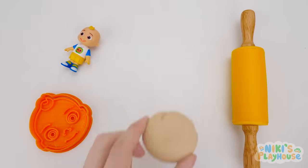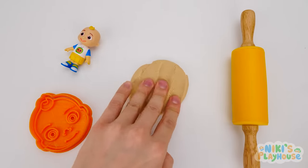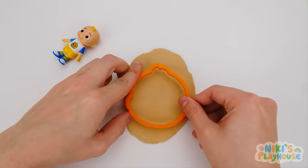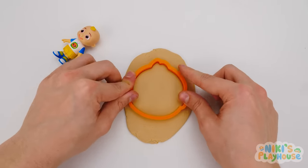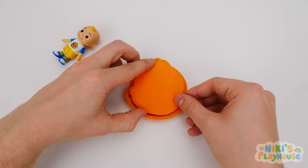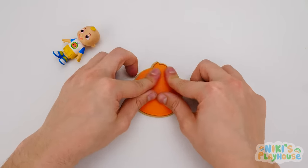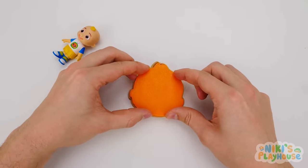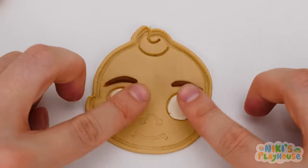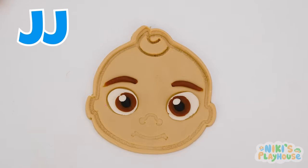And look, friends! We're gonna use this dough stamp to make JJ's face! Now the dough's flat, let's give it a roll. Press the cutter down in the dough, then turn over JJ's face stamp and push it into the cutter. Here we go! Let's check it out and add some pieces of dough — two brown eyebrows, two white eyes with brown inside. JJ's ready to join in the game.